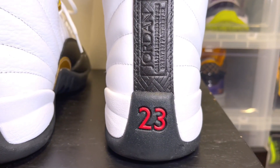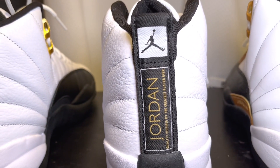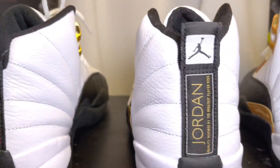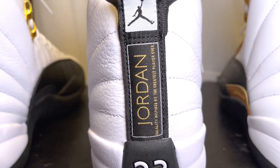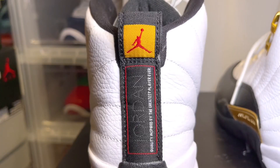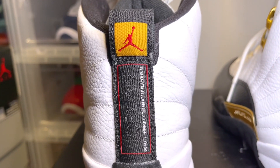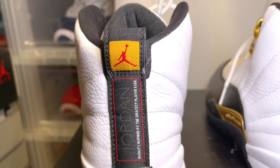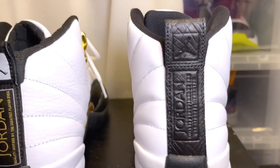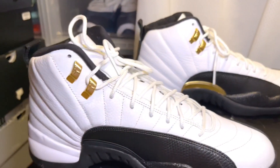On the back you have the Jordan embossed and then you have a red 23. On the Royalties you have the white Jumpman on the top, whereas the Taxi's is yellow, and then you have gold writing with a white outline stitch and the white 23. On the Taxis you have the red outline, faded Jordan white lettering, and then the red 23. On the medial side it's pretty much the same thing as the lateral side.